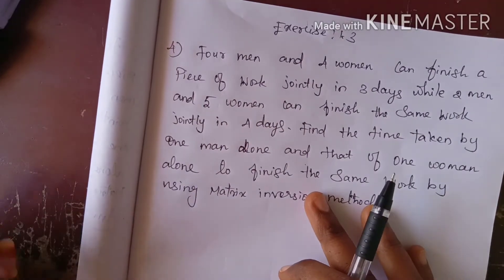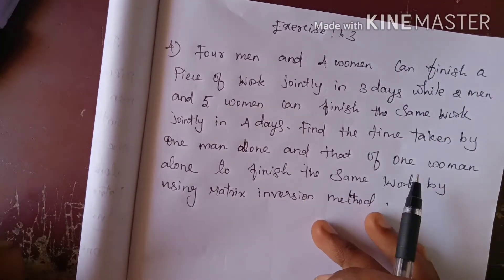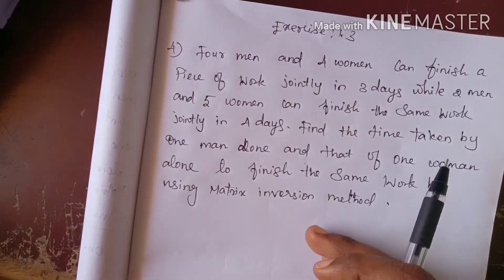Hi students, I am Vino. 12th Math Chapter 1, Exercise 1.3, question 4.